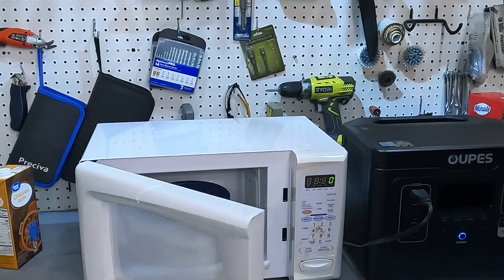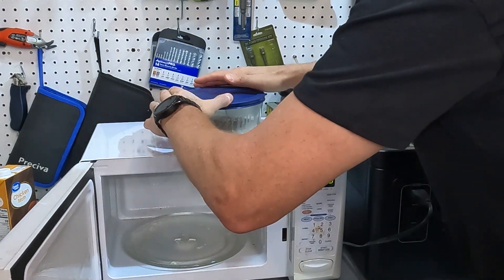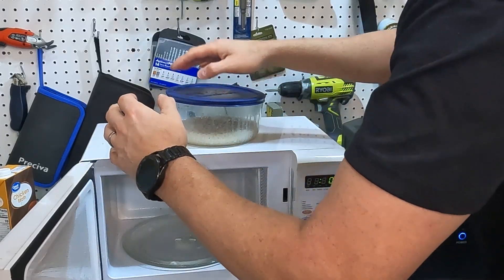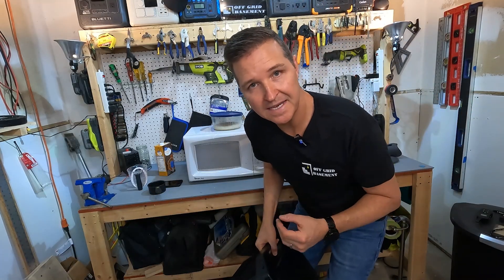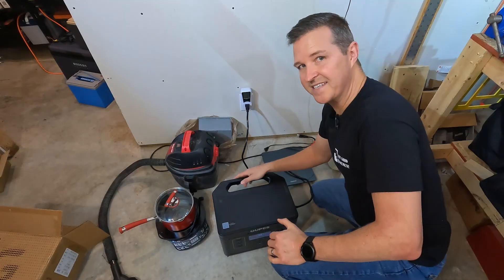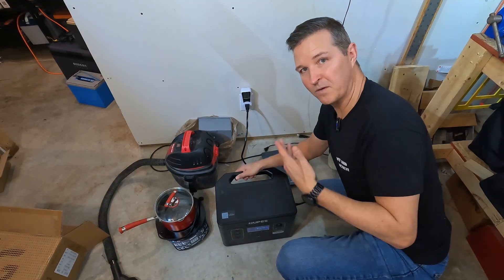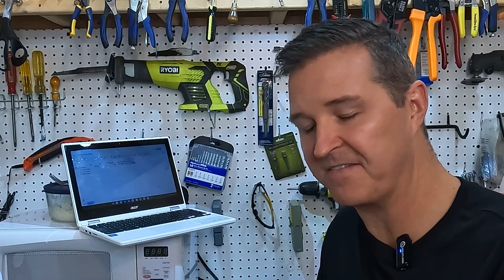Our rice is done. Let's open it up and see what we have. The rice box says to keep it covered for five minutes, but that's fine. Now we're going to take the Opus 1500, plug it back into the meter, and see how much electricity it takes to charge back up to 100%. The Exodus is at 94% right now. Once it's fully charged, the results for the microwave are in: 172 watt hours. That's how many watt hours it took to recharge after using the microwave for seven minutes.